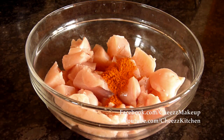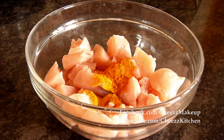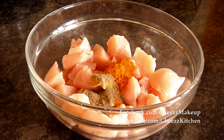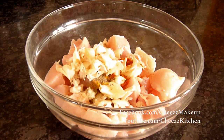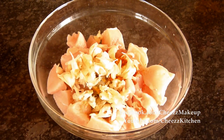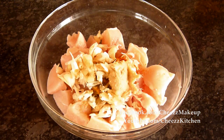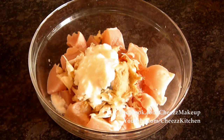To the chicken I am going to add chili powder, turmeric powder, pepper powder, coriander powder, garlic cloves with the outer layer — I like to add the garlic cloves with the outer layer because it gives a really nice aroma to the whole dish, so I usually add with the outer layer. Then ginger paste, curd, and salt.